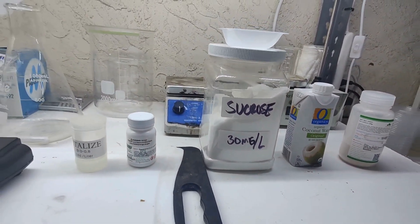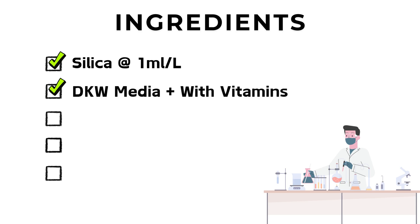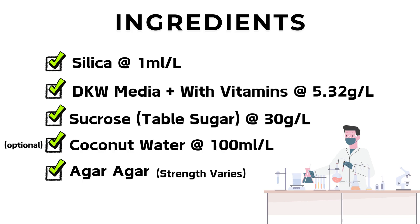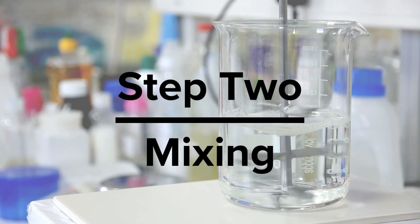Let's do a quick recap: silica — 1 mil per liter, almost all of them are 1 mil per liter; DKW — 5.32 grams per liter; sugar — 30 grams per liter; optional coconut water — 100 mils or 10 percent; agar — the strength varies but we'll get into that a bit more.